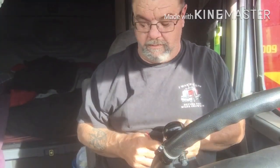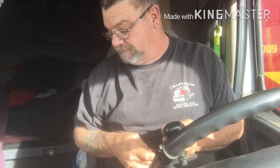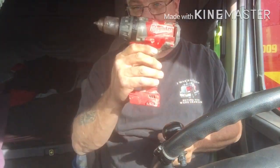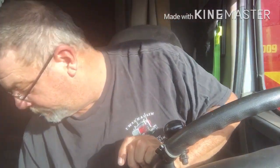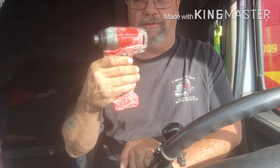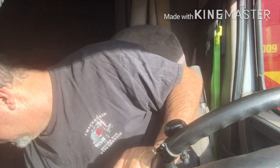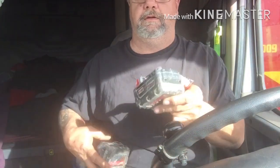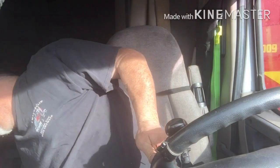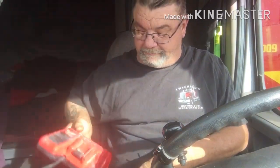Good morning YouTube. I stopped at a garage sale yesterday and I came across a Milwaukee M18 fuel impact. They were rusted up, they were in bad shape. Two M18 batteries and the charger, which is right here. The reason this man was selling these things is he said the batteries wouldn't charge. I gave him $20 for all of it.